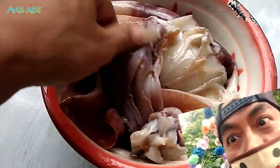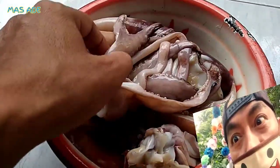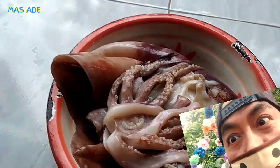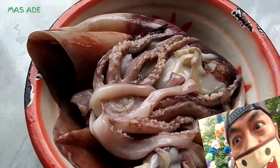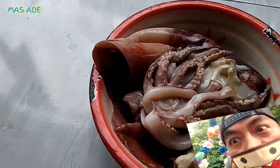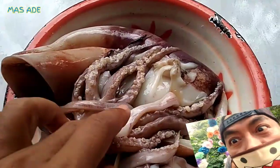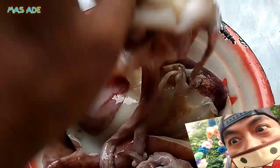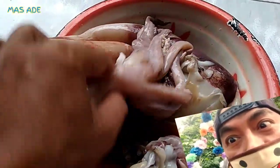Tapi jangan terlalu berlebihan makan cumi. Walaupun memang vitaminnya banyak, jangan berlebihan. Orang yang punya alergi siput sebaiknya hindari makan cumi, karena akan menimbulkan pusing, mual, lidah gatal, kulit gatal, muncul ruam dan bintik merah, wajah memerah, kelelahan, bahkan bisa pingsan.